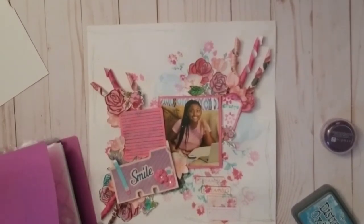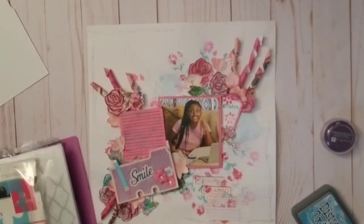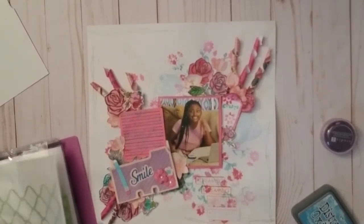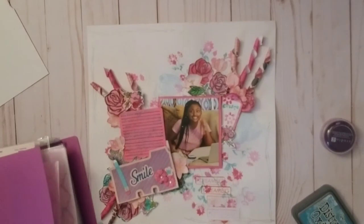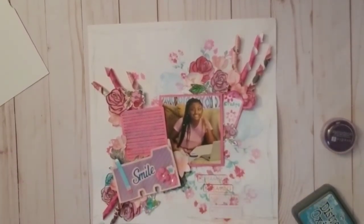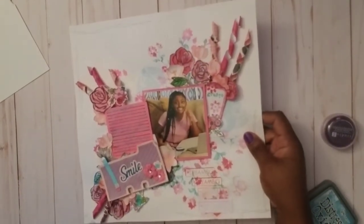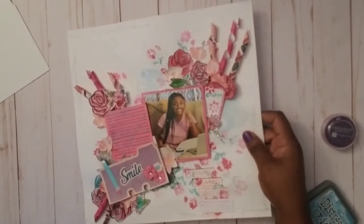That's the only thing about recording and then coming back later to do the video — I don't remember everything. But I remember now — I actually used a Dollar Tree stencil! I was so impressed by it.